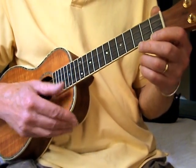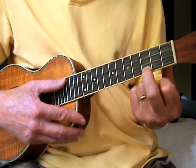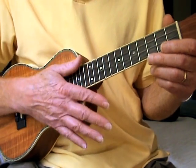Standard tuning. That's a C chord. Third fret on the first string. It goes like this. One, two, three, four.